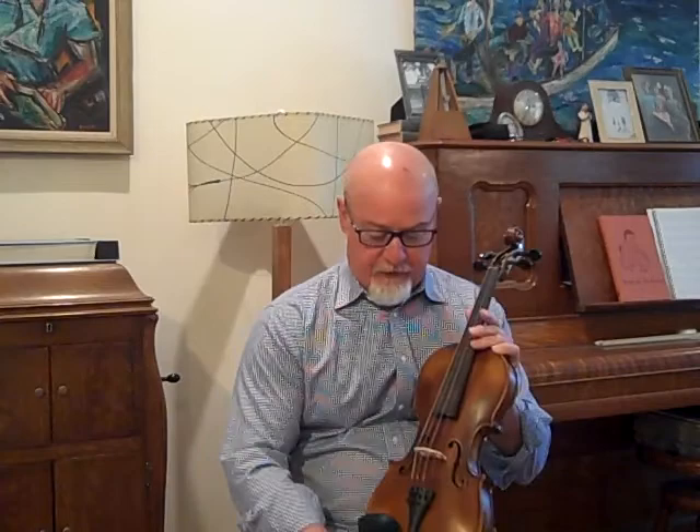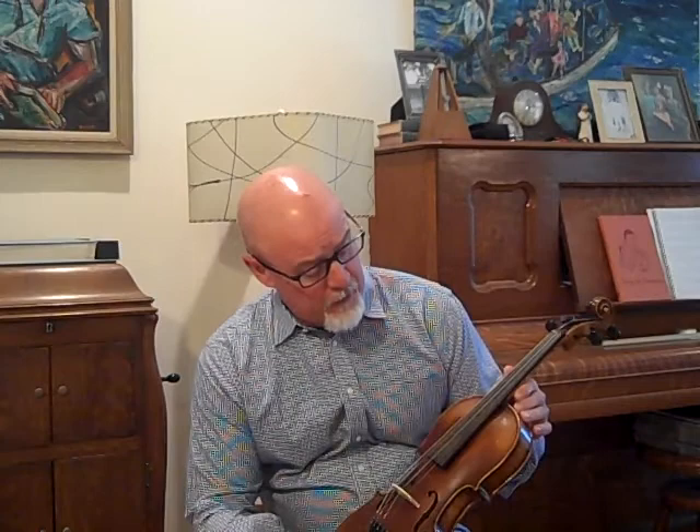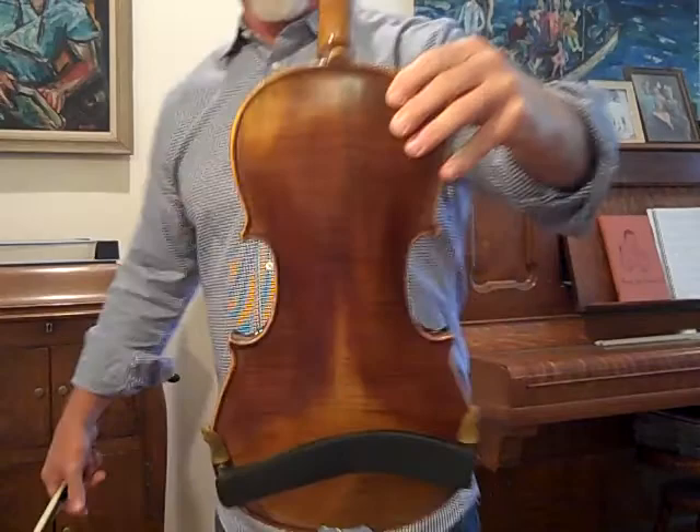I've got an old Stainer. This is number 492. This is a German violin, probably Saxon origin from around 1910 or prior. Two-piece back, typical Stainer stamp. Very nice flamed wood on the neck. It's not your lower end one, it's a better one.